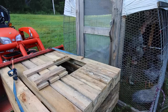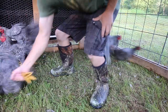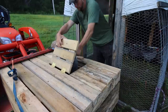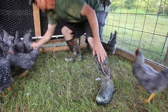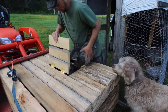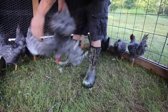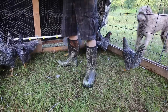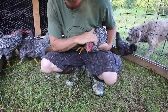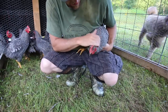Grab it by its leg. One of the things I'm really impressed with is that these birds were in with the Cornish Crosses. The Cornishes were in here for 8 weeks and were very dirty, but these heritage birds have been in here for 5 more weeks and they're clean — their feathers are nice and clean.